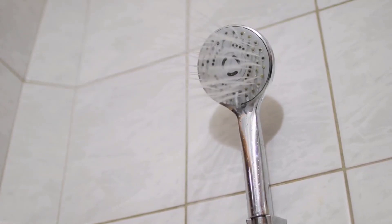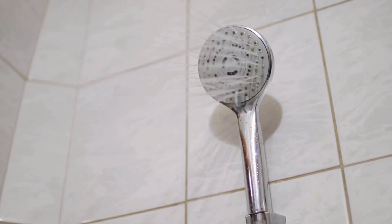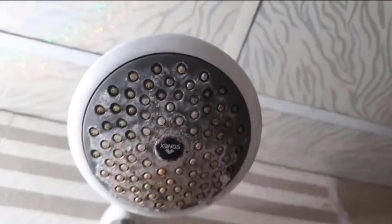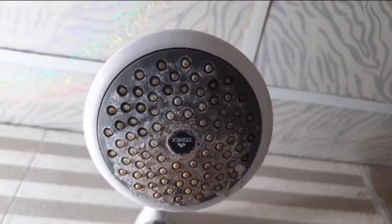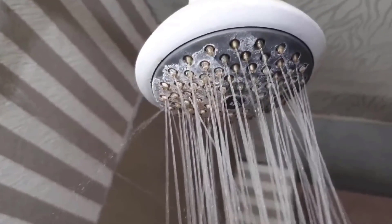Your shower head is one of those places in your home that needs deep cleaning, and sometimes you forget to clean it. Due to long-term use, calcium can cause white deposits that look bad. It can clog your shower head and affect the flow of water.